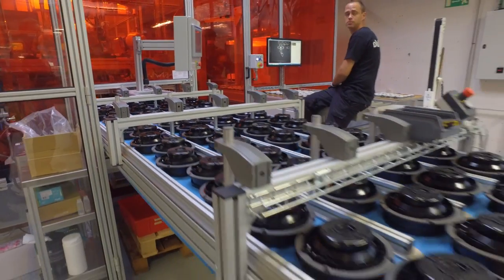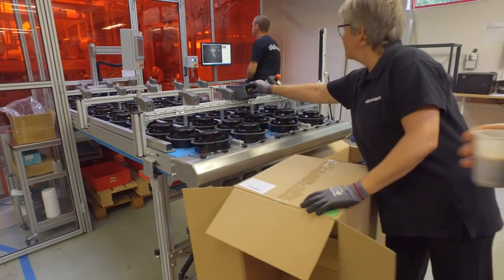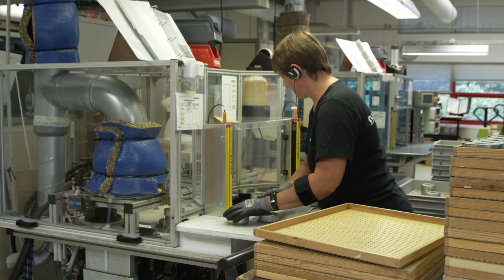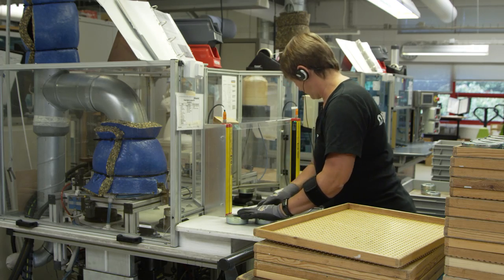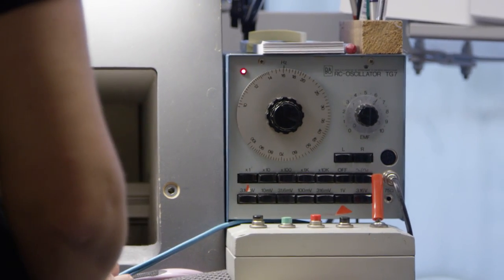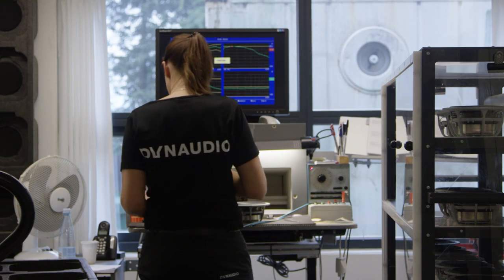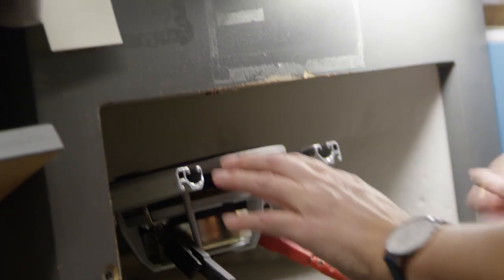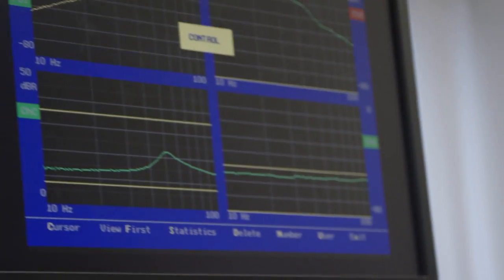We have a lot of automation and machines here but that wouldn't work without the people. The people have to judge the quality — they know how to create quality and that only works together. The people who create the tweeters also control the tweeters, forming a full quality circle. We have testing stations for our woofers and tweeters, and the person doing the testing has been manufacturing and creating tweeters and woofers for many years, so they know what to look for and how to judge quality.